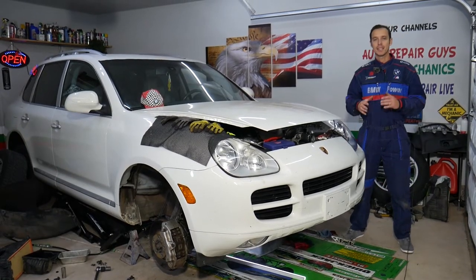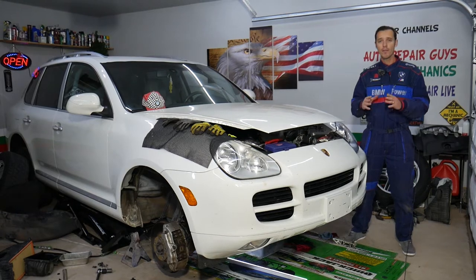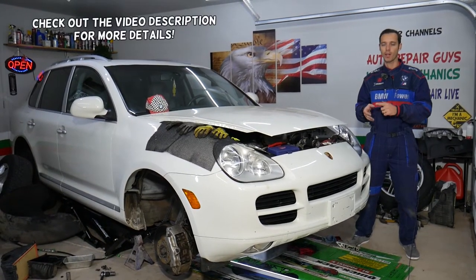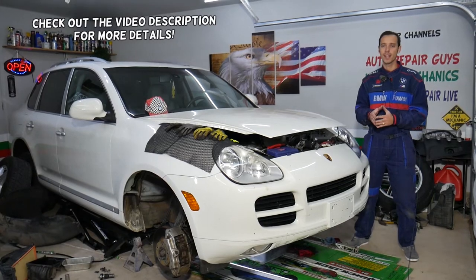Hey guys, welcome back to Auto Repair. Today will be a super helpful video. This applies to any vehicle — doesn't matter if it's a Porsche, German, American, Chevy, Ford, Asian, Hyundai, or Toyota.